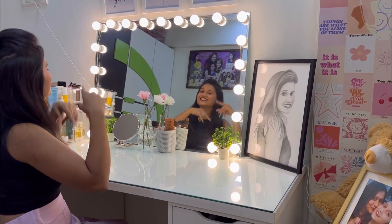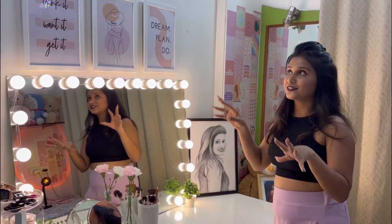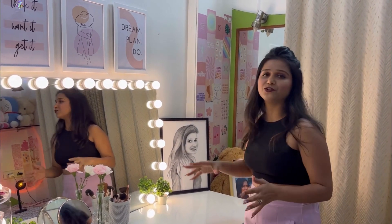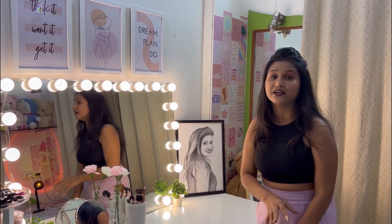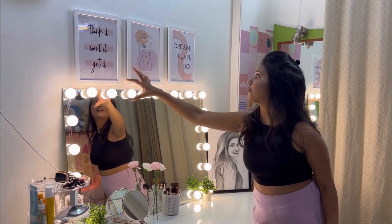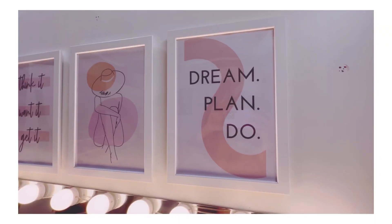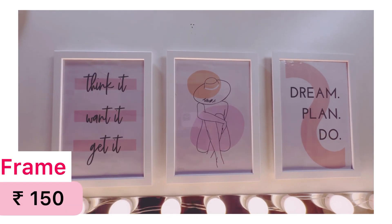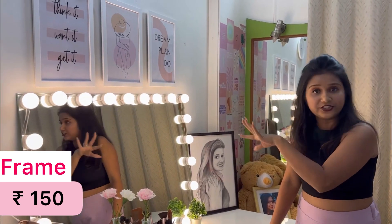So guys, let's go. You have to get a lot of stuff — a lot of stuff in the corner, a lot of stuff in the front. Let's start.